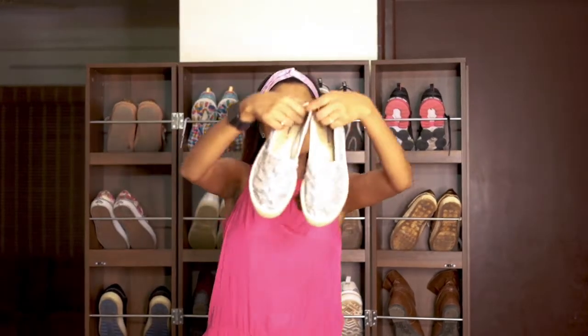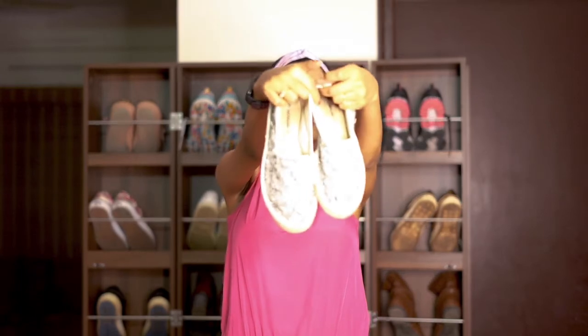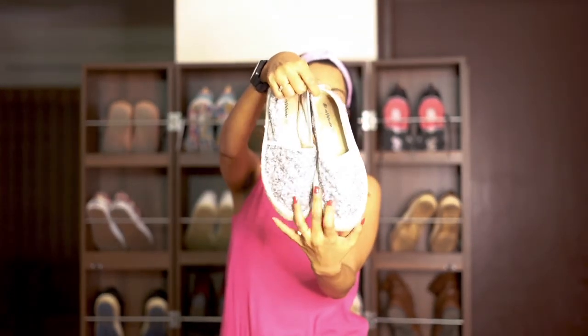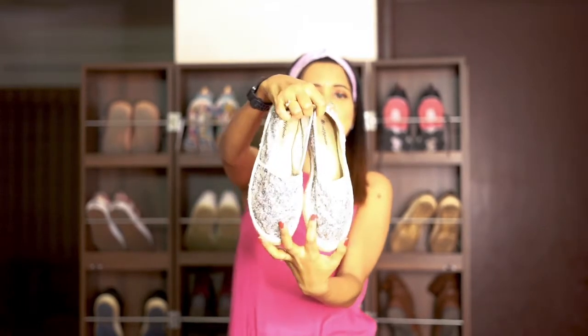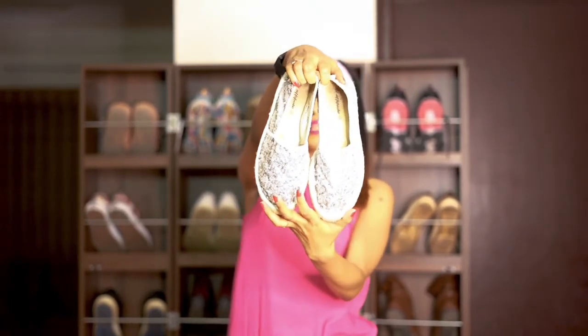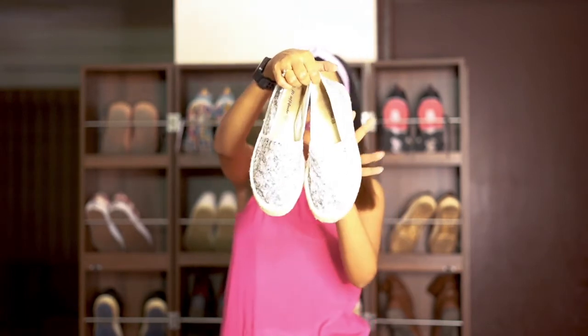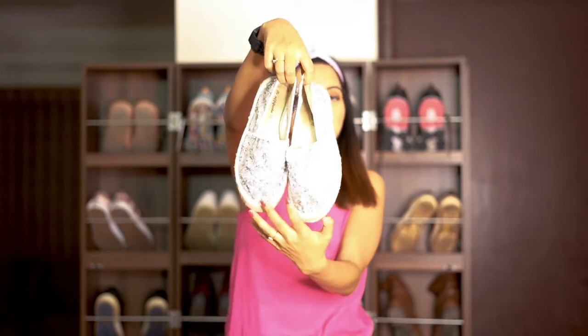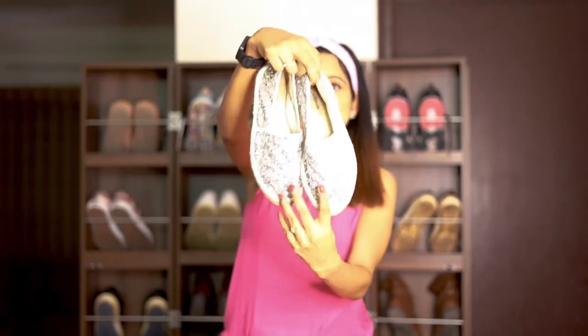Then I have a silver color loafer which I got from Reliance Footwear. This is again a very reasonably priced pair — I think it was somewhere close to 699 or 799 rupees, nothing more than that for sure.